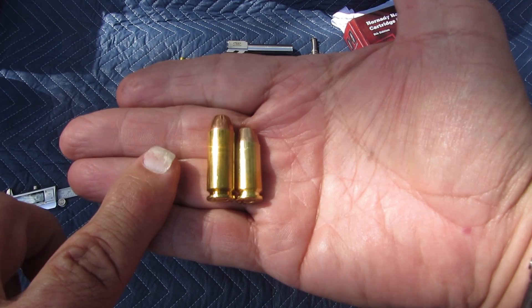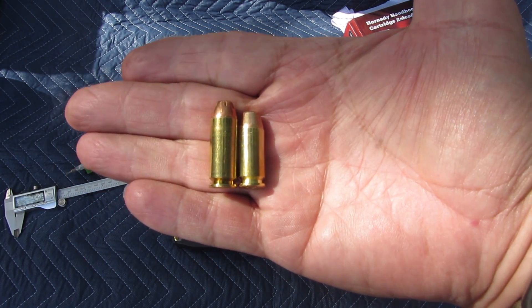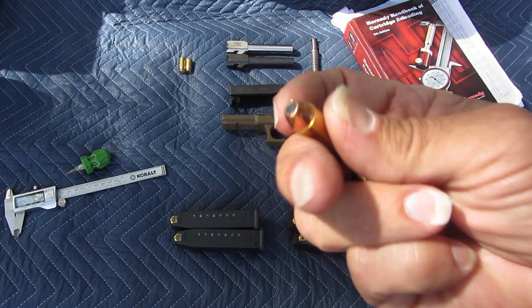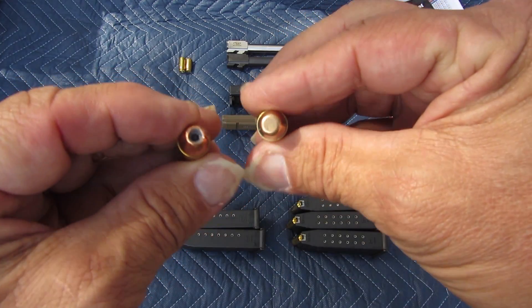We have 10mm on the left and .40 Smith & Wesson on the right. See how much longer the 10mm is? Technically they are the same diameter — .400.